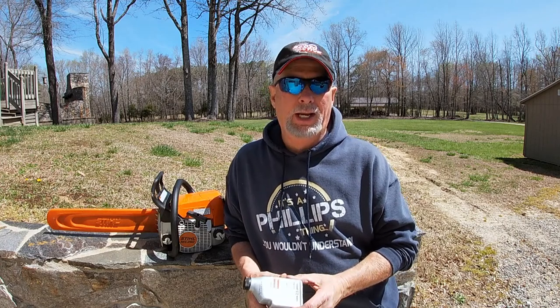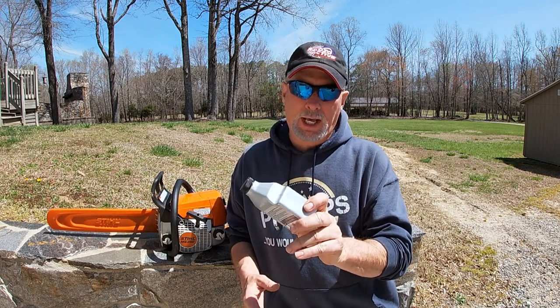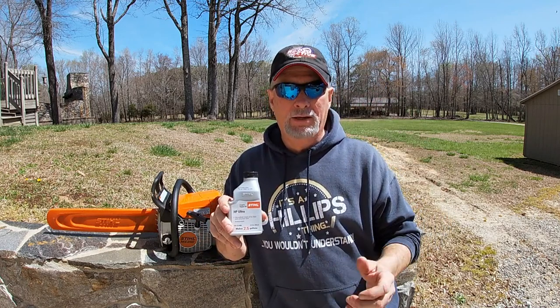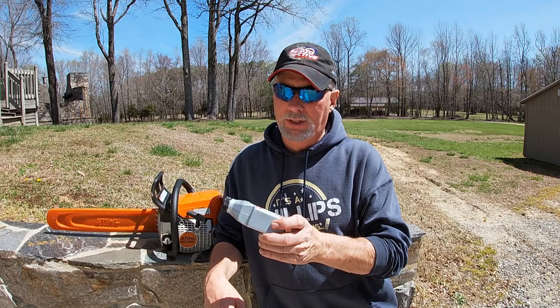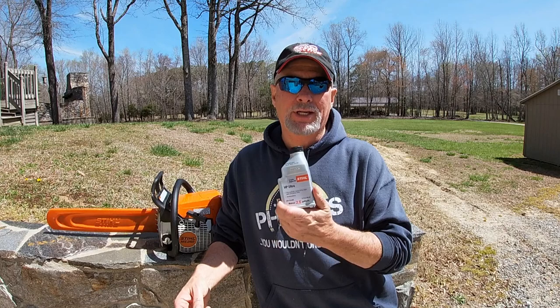I wanted to share two tech tips with you. First of all, Stihl recommends — and I've found out through experience over the years dealing with different types of engines — that when the manufacturer recommends a certain oil, they've done the research and they know it's got the ingredients in it to protect. They sell these little pre-mixed packets at the dealership. What I love about them is they're pre-mixed for two and a half gallons. I've got a five-gallon can, so the math is simple — drop in two of these, fill it up with fuel, and you're ready to go. I'm not sponsored by Stihl; I'm not trying to sell anything. I've just been using this product for a bunch of years and haven't had any problems, so why fix it if it ain't broke?